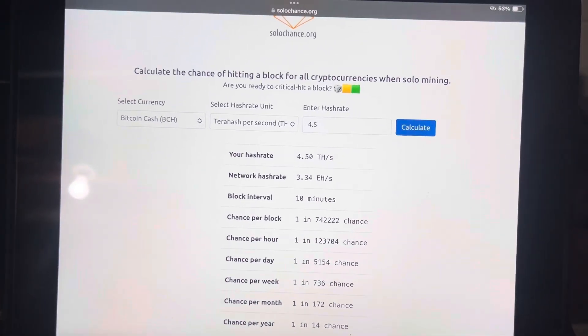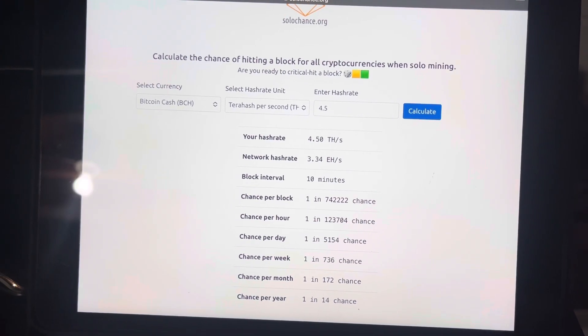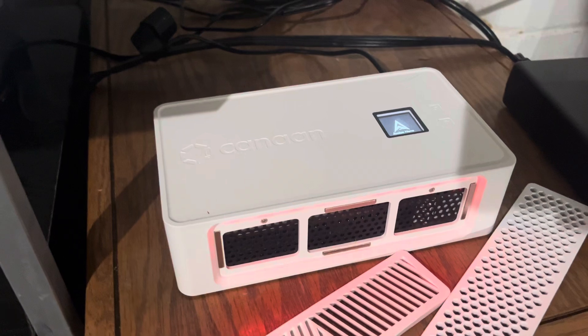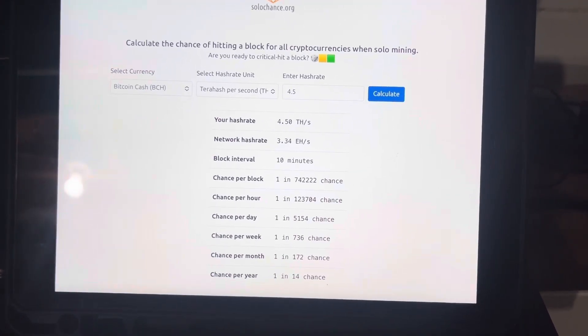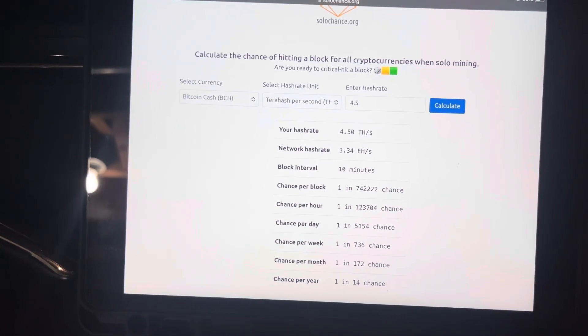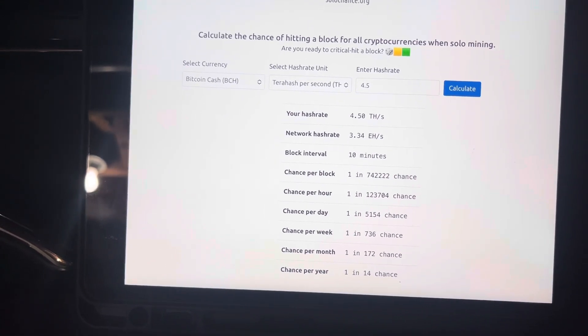If I do end up hitting a block, I'll definitely post another video. For now, that's about all I've got. As always, leave a comment, and if you want, please like and subscribe. In my next few videos I'll probably highlight a few other miners that I have running at home in the crypto world. Have a good one!